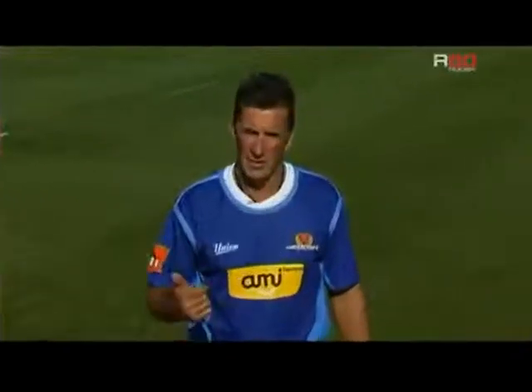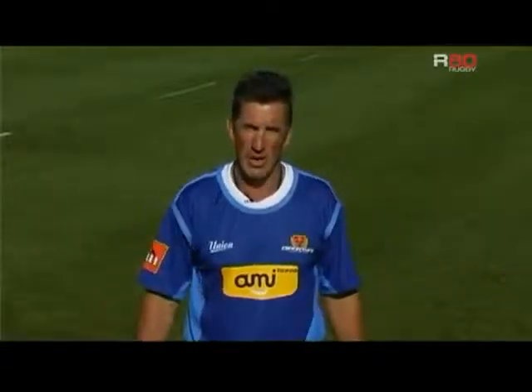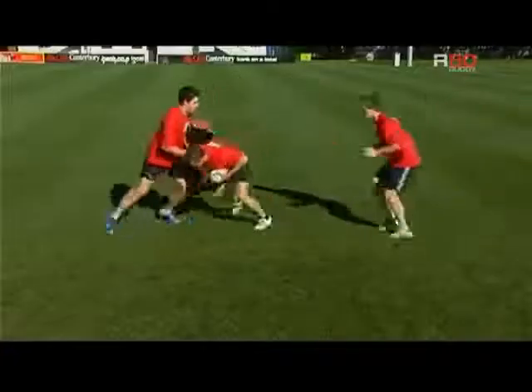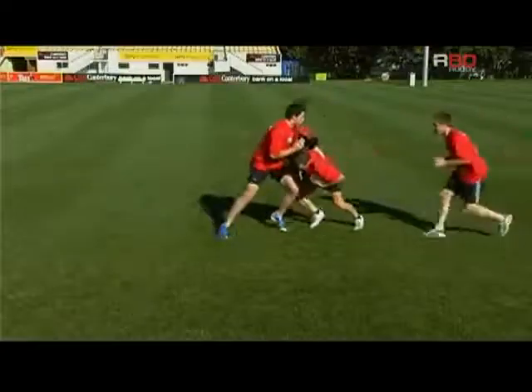The support player has numerous decisions to make over a very short period of time. Initially their formation will be as a ball carrier support player for them to offload to. A couple of key points here for the cleaner is that he's got his eyes up and scanning for the threats as he's approaching the breakdown.